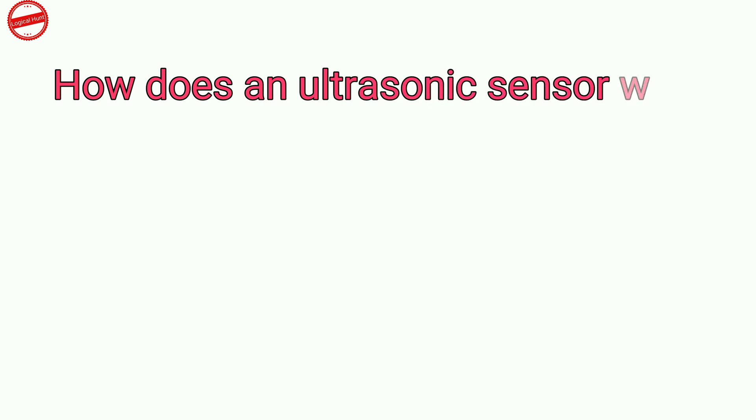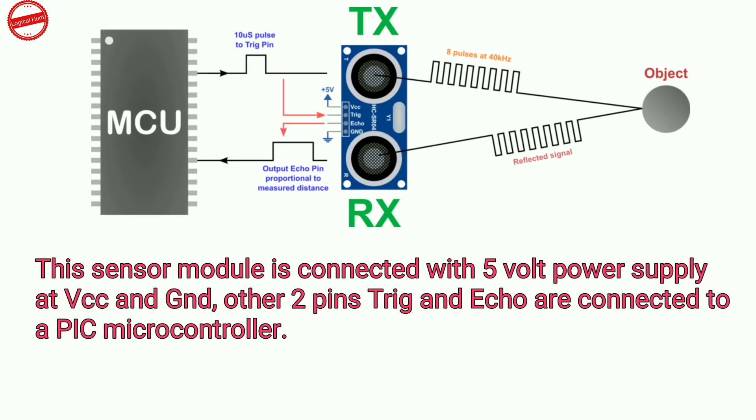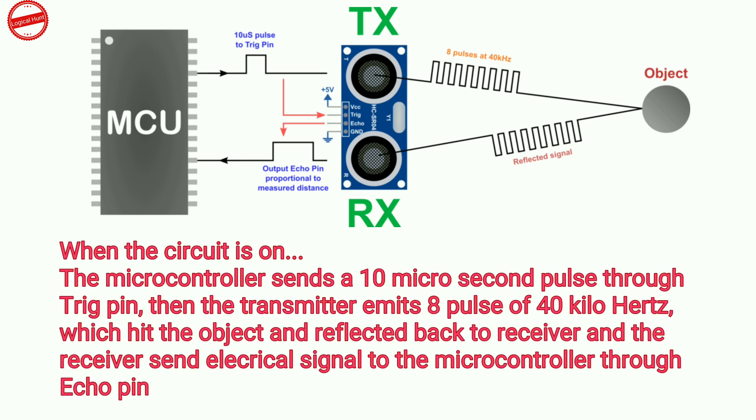How does an ultrasonic sensor work? This sensor module is connected with a 5V power supply at VCC and ground; the other two pins, trigger and echo, are connected to a PIC microcontroller. When the circuit is on, the microcontroller sends a 10 microsecond pulse through the trigger pin, and then the transmitter emits 8 pulses of 40 kHz.